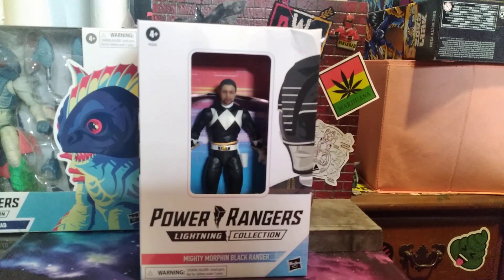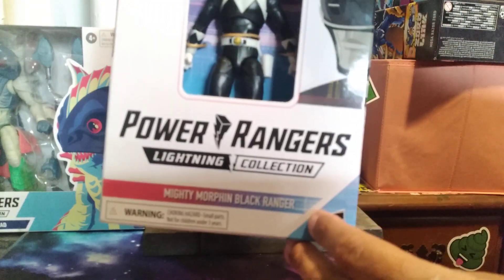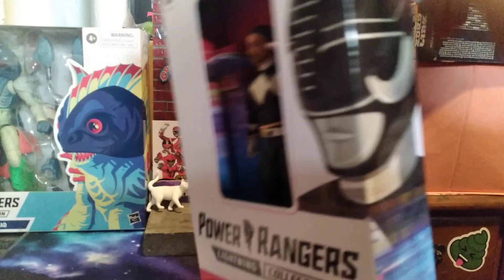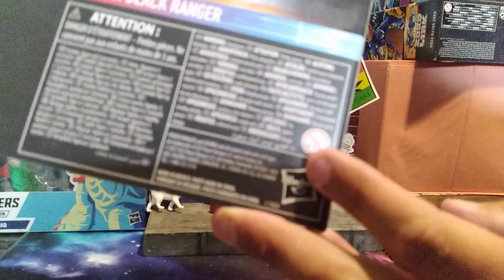Power Rangers Lightning Collection Selfie Series - Mighty Morphin Black, me as the Black Ranger. I didn't want another Red Ranger; I can do more with the black body than anything else. On the box you have 'Power Rangers' on the bottom, 'Mighty Morphin Black,' the Power Ranger logo, and an obligatory shot of the Black Ranger on the front.